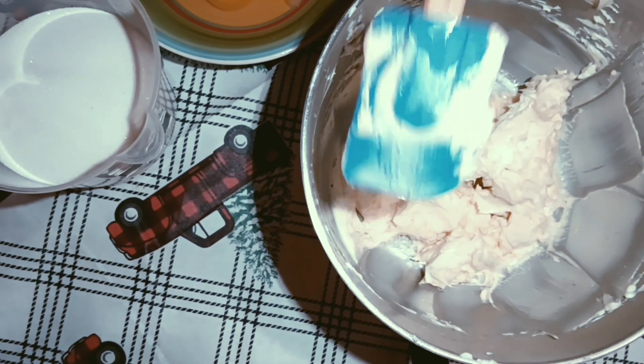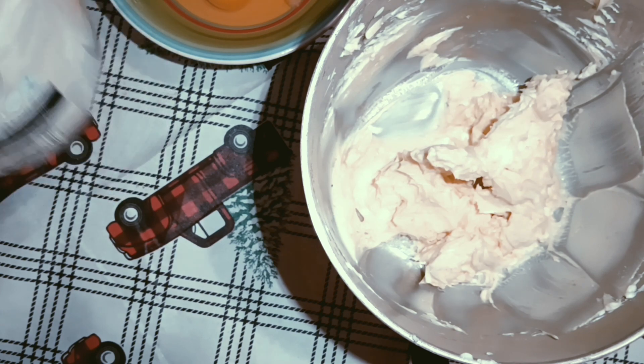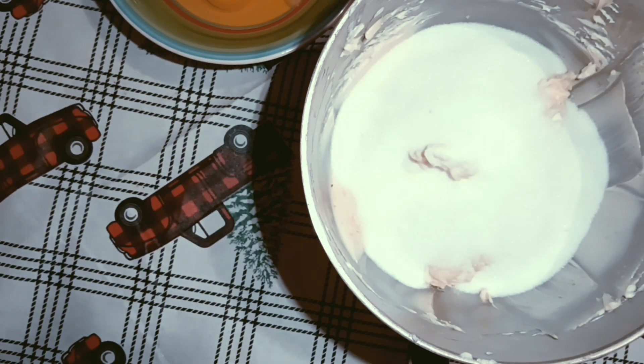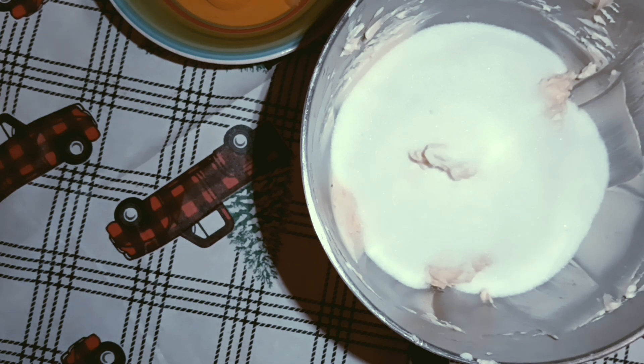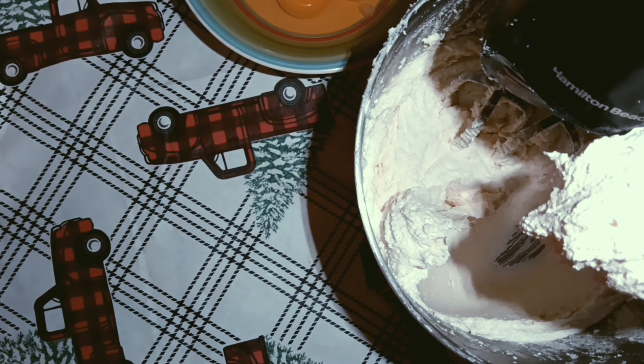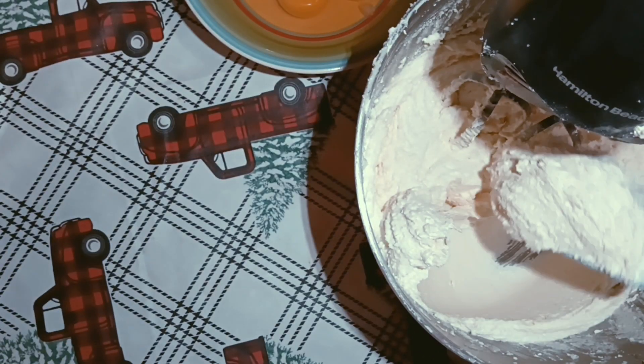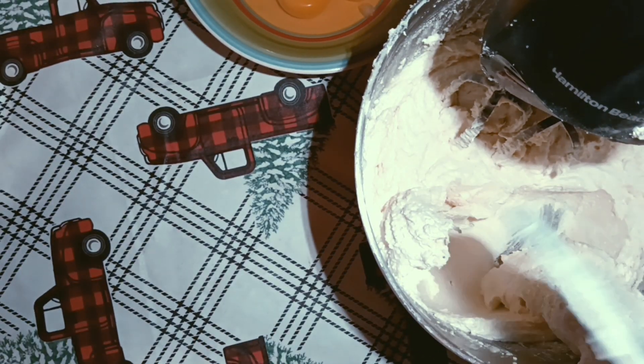Now I'm going to add my sugar — three cups of sugar. I set this on a timer and beat it anywhere from 10 to 12 minutes. After 12 minutes you should have a white and fluffy mixture — it should turn a little translucent. Make sure you're scraping the bowl so all the sugar and butter is mixed together, and then you're ready to add your eggs.